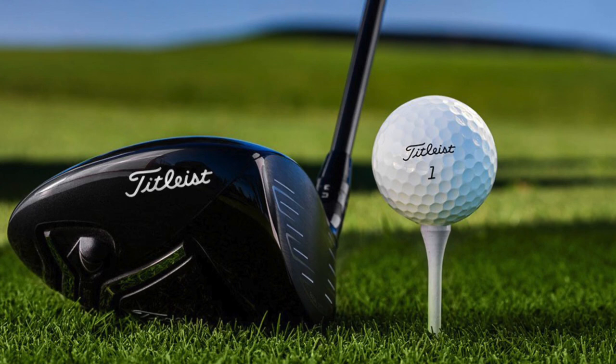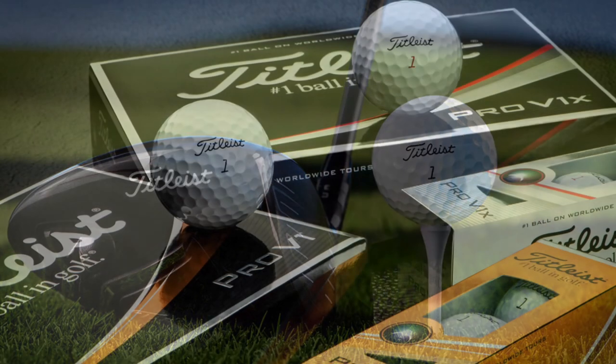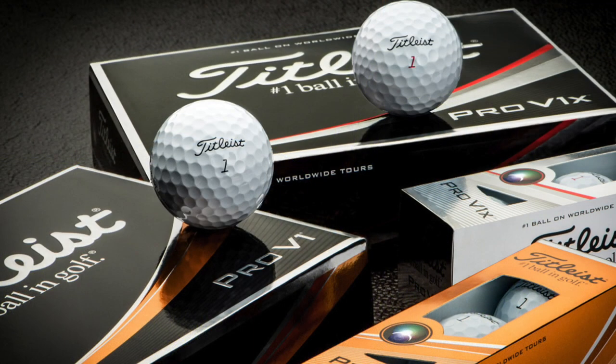A golf ball is a custom-made product which is used for a variety of golf levels. Dimples in the golf ball add spin and wind resistance. Although most of the best golf balls have similar features, not all golf balls are created equal.